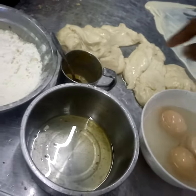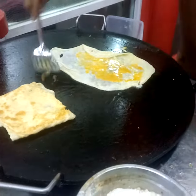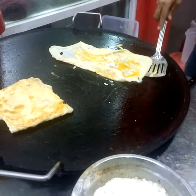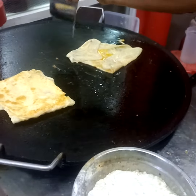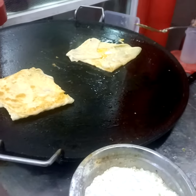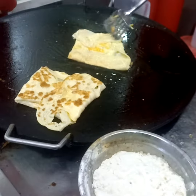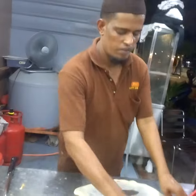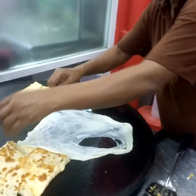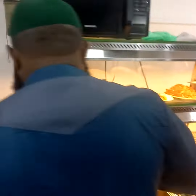Flour. You mix this one with flour. Here is roti. We cook it.